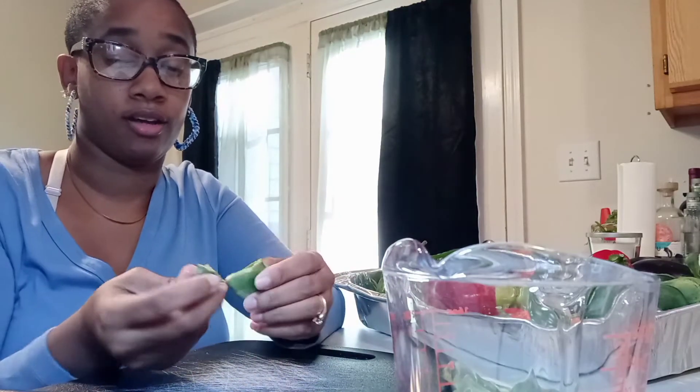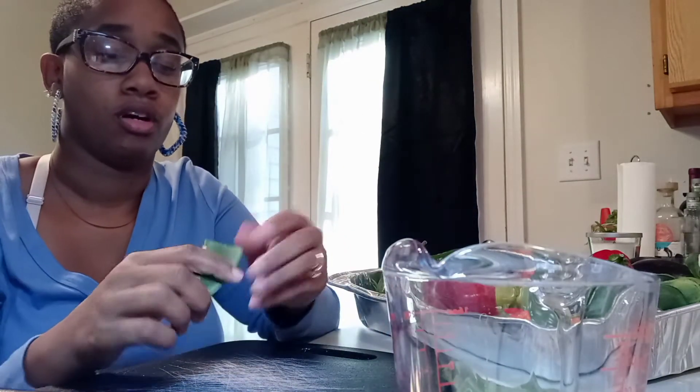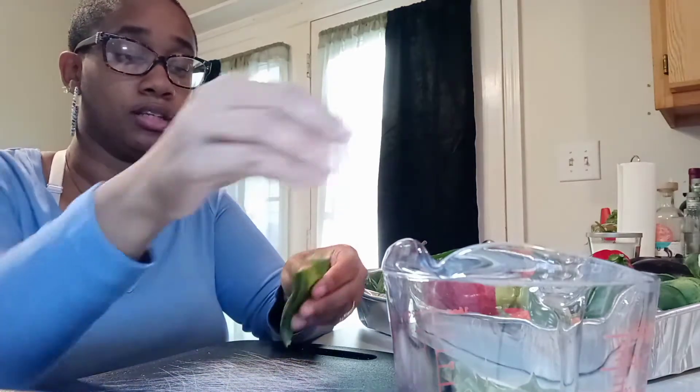With them being dry, I can just vacuum seal them or put them in mason jars to have them — be able to transport them easily in different ways. That's my thing.